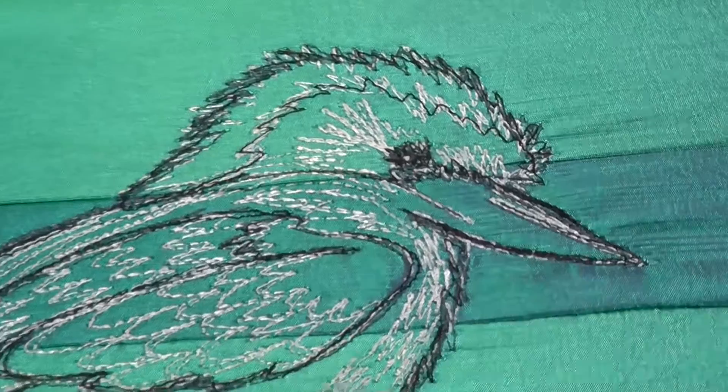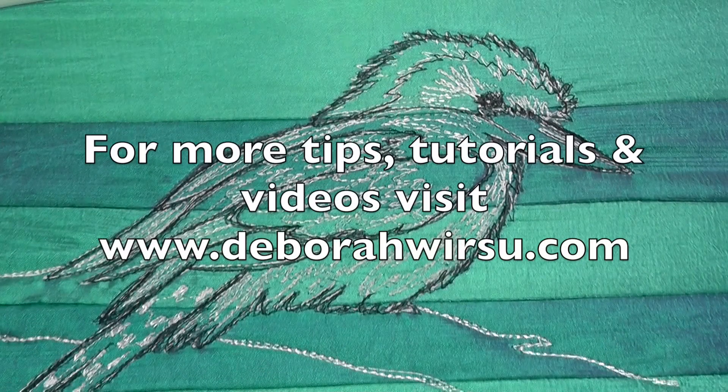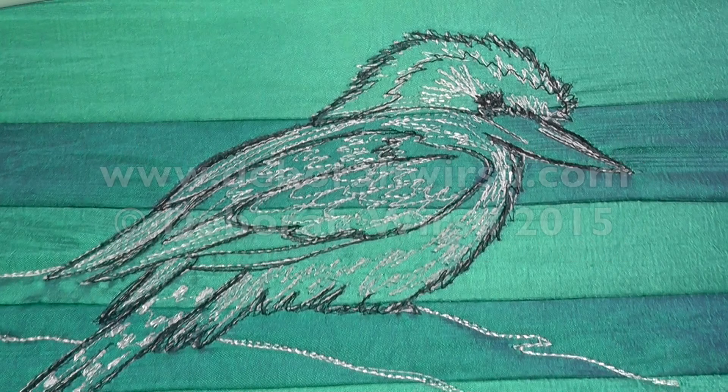Thanks for watching and I look forward to your company again next week. Please visit my website at deborawursu.com for more tips, tutorials, videos and patterns.